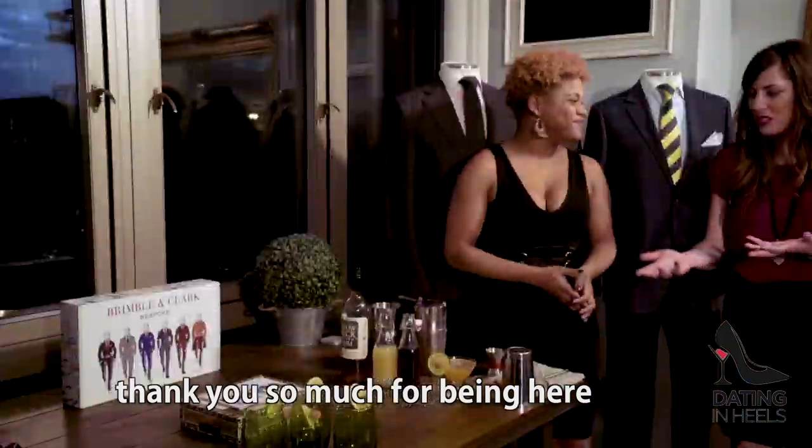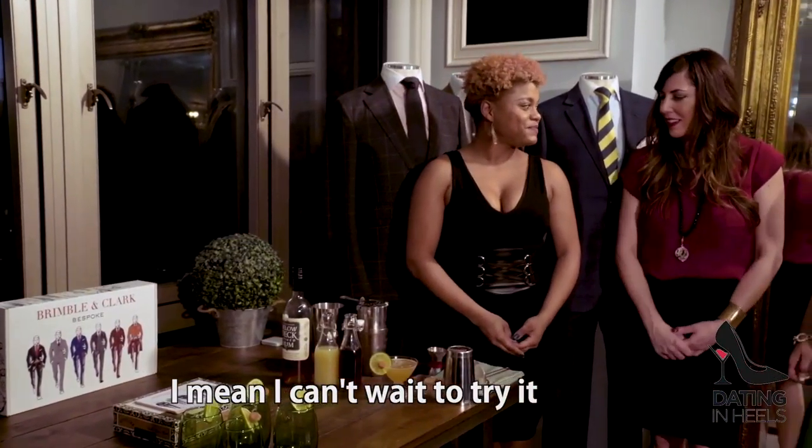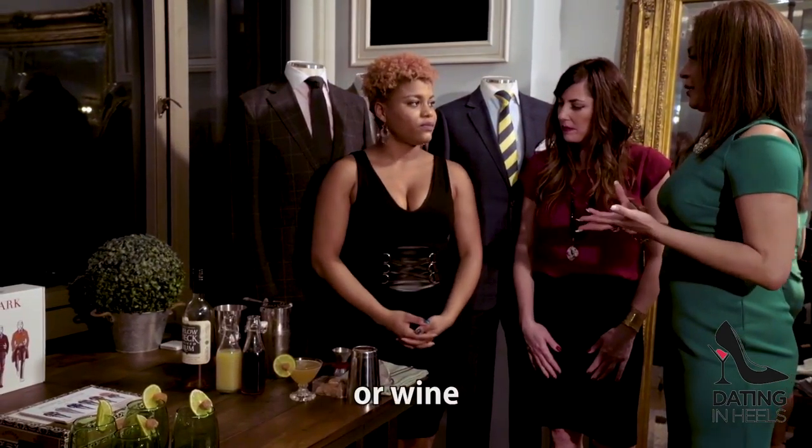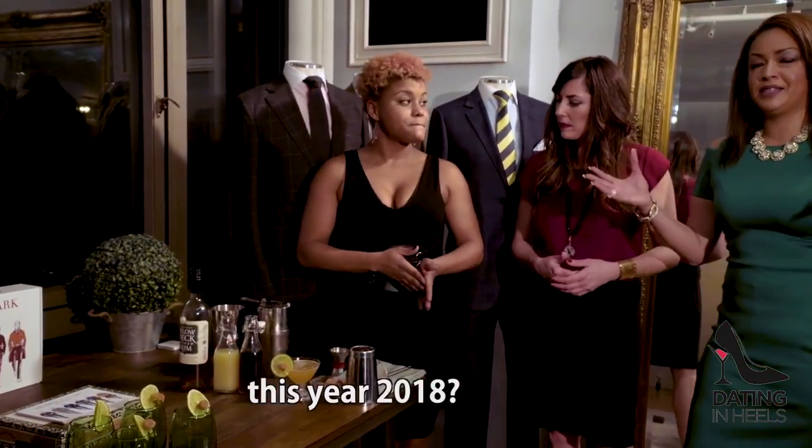Thank you so much for being here and showing us this — I can't wait to try it. Oh my gosh, Shalaya, that looks amazing. Is there a spirit or wine that you recommend for people to try this year in 2018?